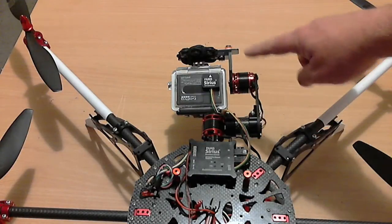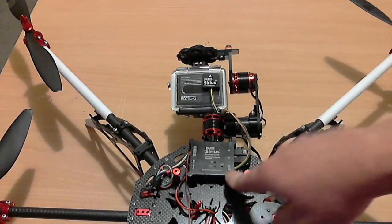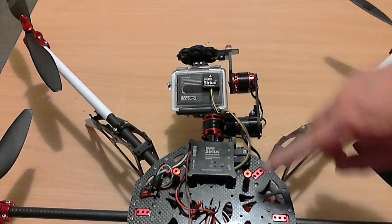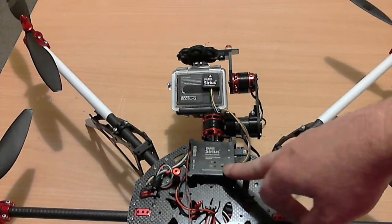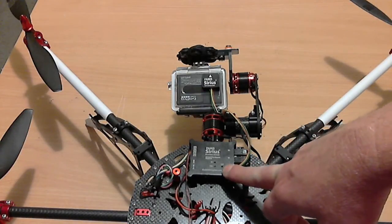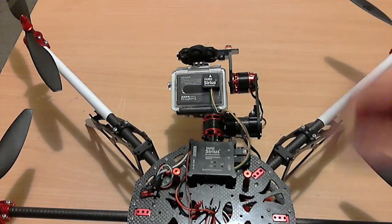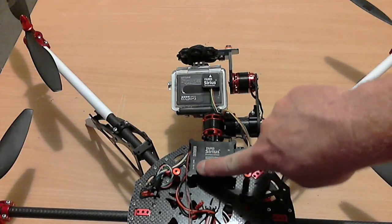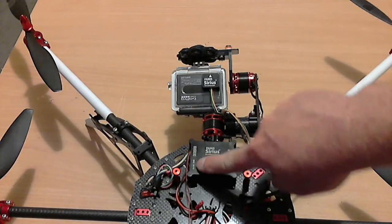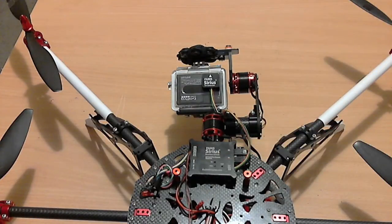If you use the Scarab gimbal with the Parasurus gimbal controller as a package, the controller truly is plug-and-play — you just plug it in and it works, with a few little provisos. Firstly, it needs to run on 4S. The controller itself will run from 2S to 4S, but with these motors in this configuration, it has to run on 4S.